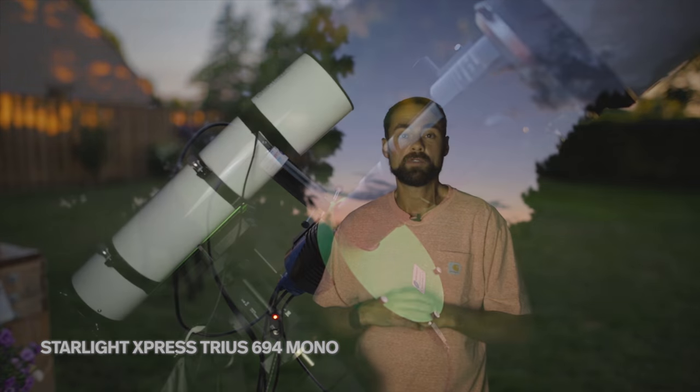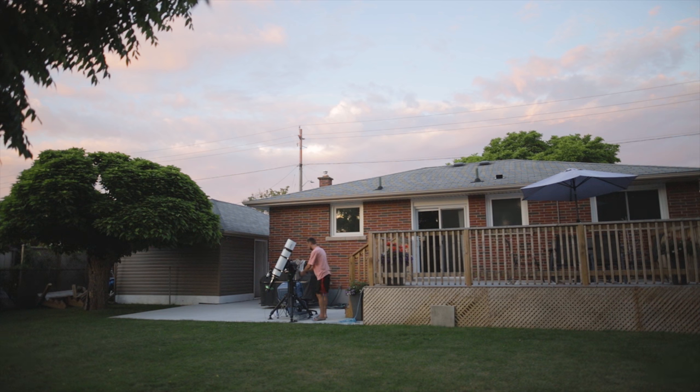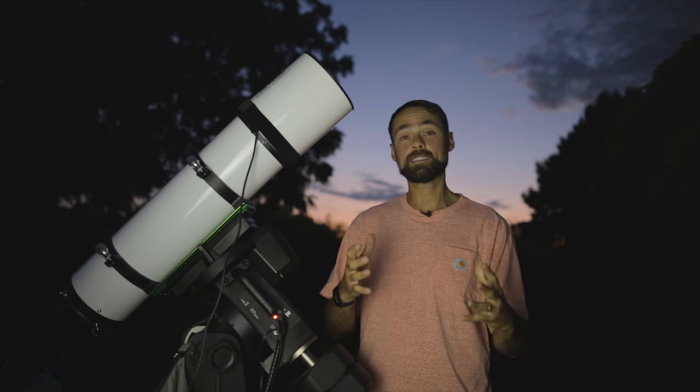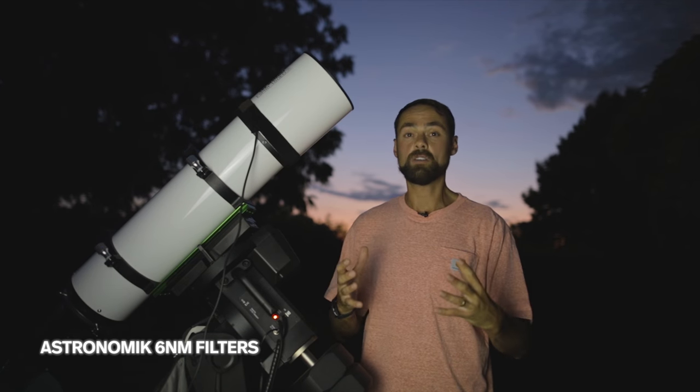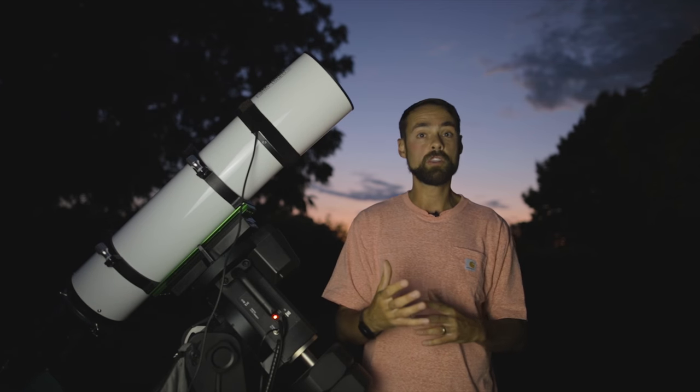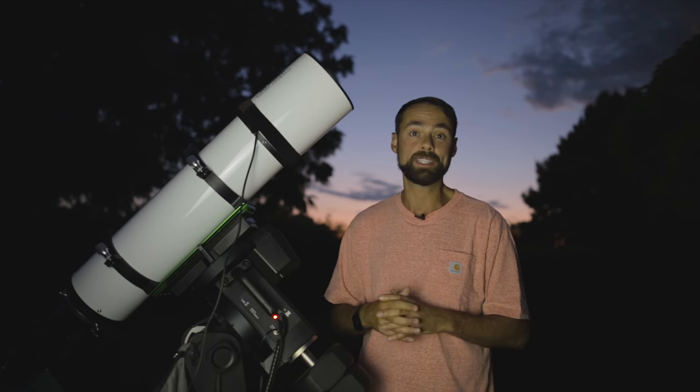Because I take my images from the city where there's a lot of light pollution, I have to use specialized filters that isolate the gases associated with these nebulae. Hydrogen alpha is a really important one, but you also need oxygen 3 and sulfur 2 to complete the image.